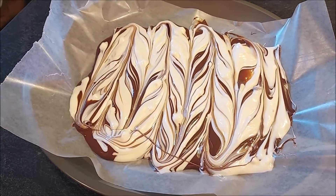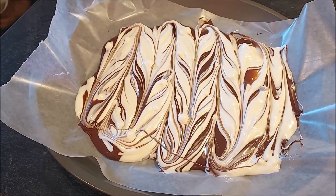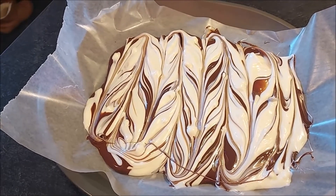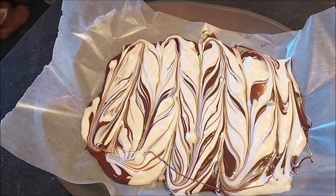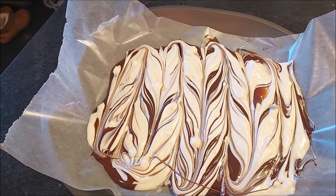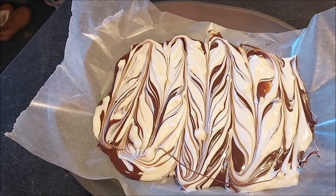I am going to put this in the refrigerator on a level surface, whether it's on top of a couple of jars or on an empty shelf if I have room. Then I'm going to take it out of the fridge and break it up into pieces — stay tuned for that part.